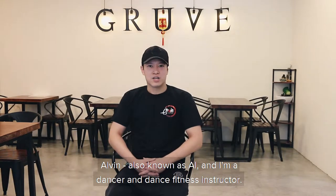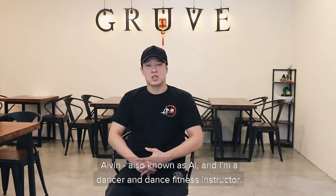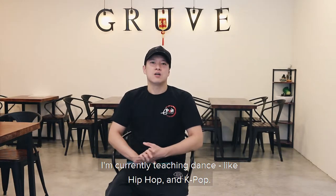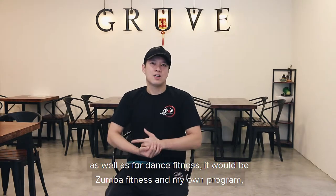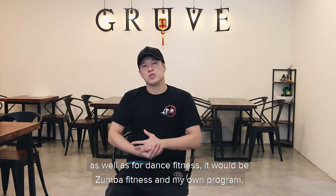Hi everybody, my name is Elvin, also known as El. I'm a dancer in dance fitness. I'm currently teaching dance like K-pop as well as dance fitness and music, while I'm in my own group of K-pop.